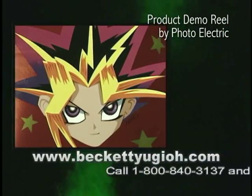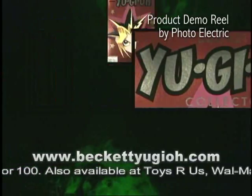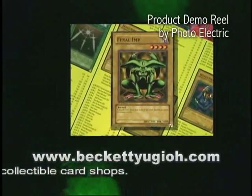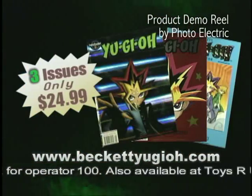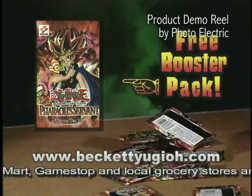Hey kids, you rule the duel with Beckett Yu-Gi-Oh! collector, the unofficial guide to Yu-Gi-Oh! cards and games. Get holographic covers, game strategy, card prices, collectible wall posters, cool contests, awesome prizes, and more. Ask mom to get you a Beckett Yu-Gi-Oh! collector subscription today. Get a free booster pack with your paid orders.